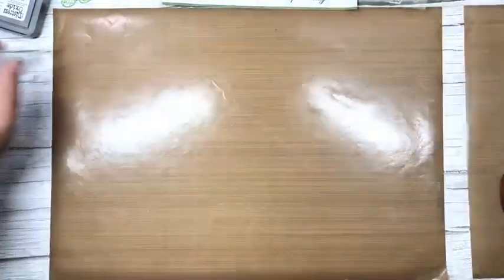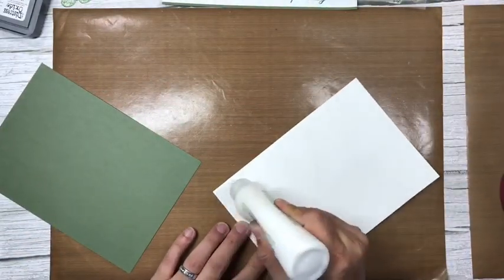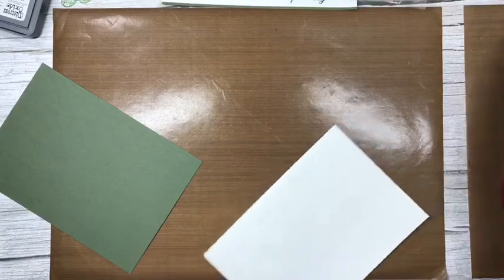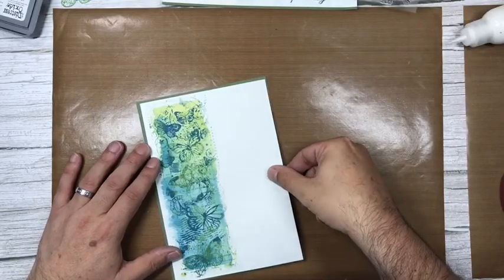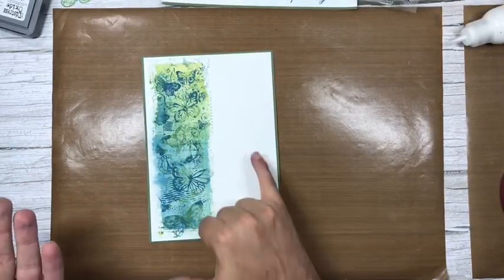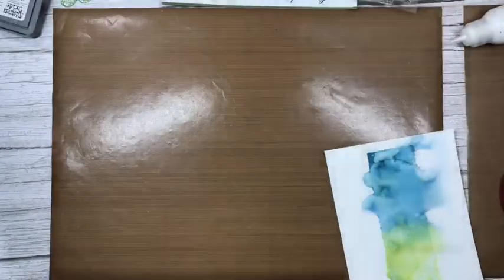I'm going to leave that in the open air and we'll stick these panels together. I'm popping this on with just glue. Top tip: if you're gluing a piece of card that's already a little bit damp, pop it underneath a heavy weight like the die box, and as the glue dries it makes it flat and keeps it flat.